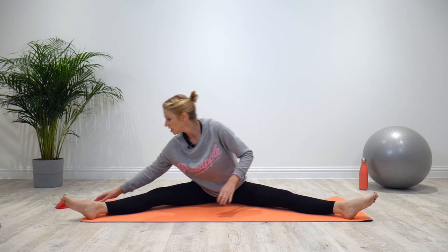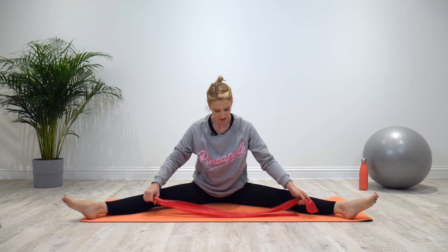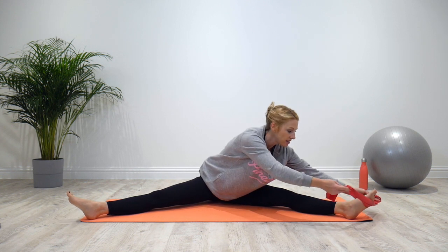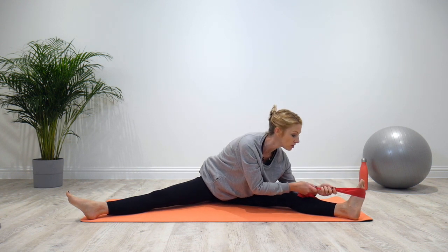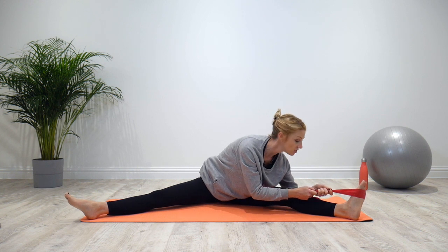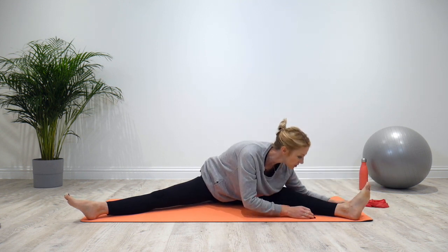If you're finding it tricky to get the body over the leg, you can use something to help — a resistance band, a tie, a scarf, or a long sock, anything you can wrap around your foot. Flex the foot and then use that to pull your body forwards, keeping the neck and shoulders relaxed, lengthening the body forwards using the resistance band.